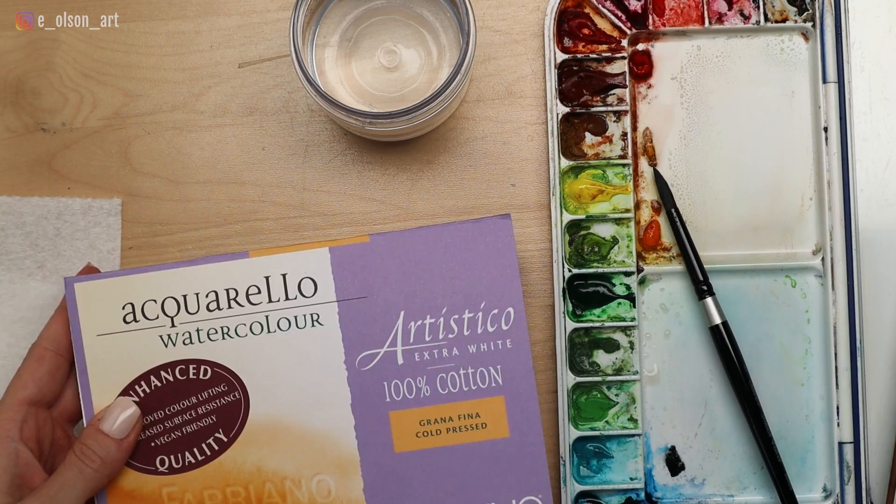Paper quality is really important when you're doing this project. I want to show you the paper I'm using — this is Fabriano Artistico 140 pound cold pressed cotton watercolor paper. Cotton is important. If you're using something made from wood pulp, it's just not going to hold up as well with the technique we're going to use today, and that is the wet-on-wet technique.